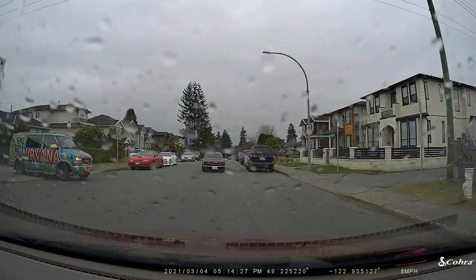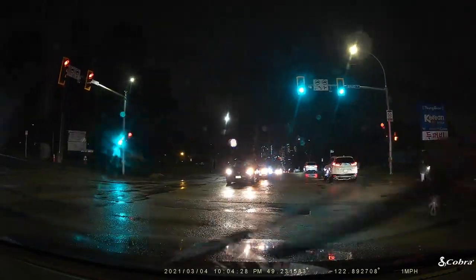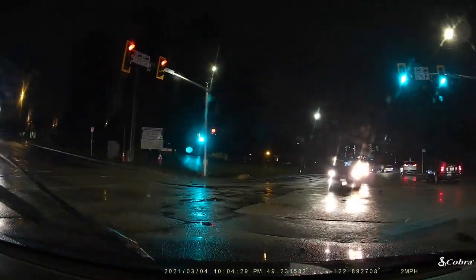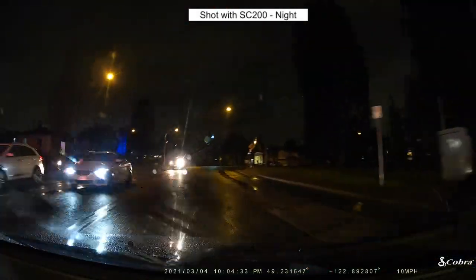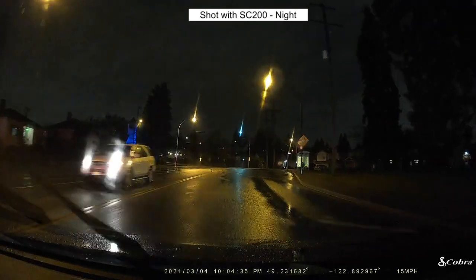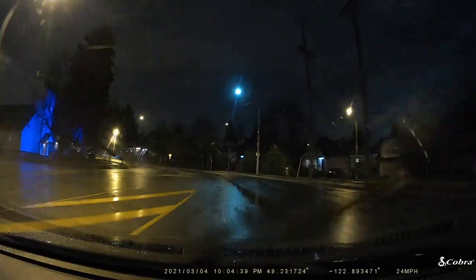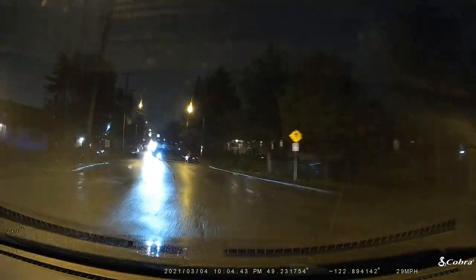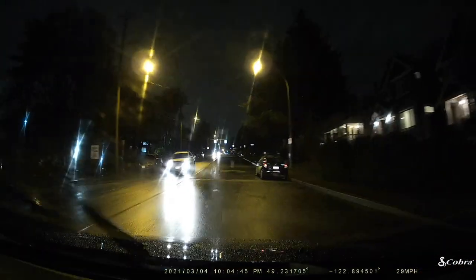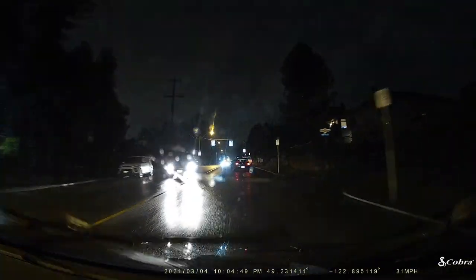There's also GPS, so it lets you know where there are red light cameras. I've found that working quite a bit when I've had the SC201 in the car — I keep getting notified about red light cameras. And if you start to drift over into another lane, it'll play a little tune to let you know what's going on.